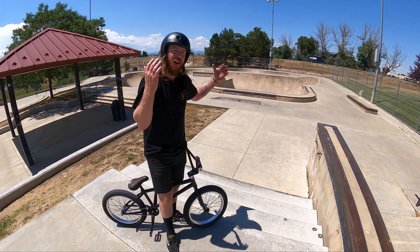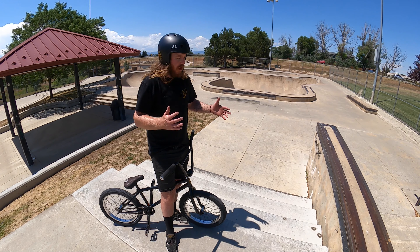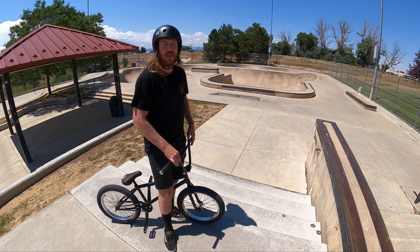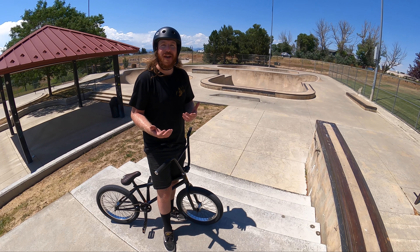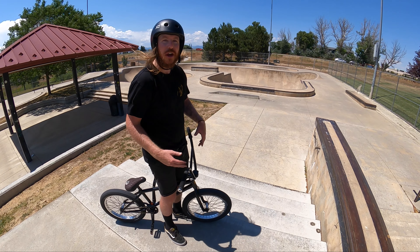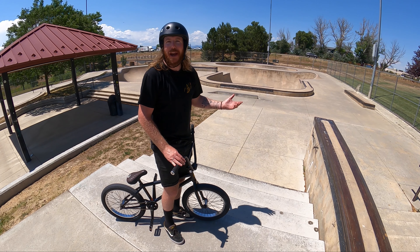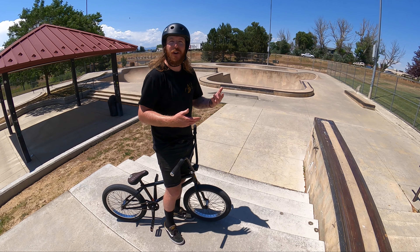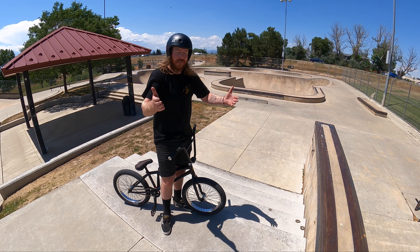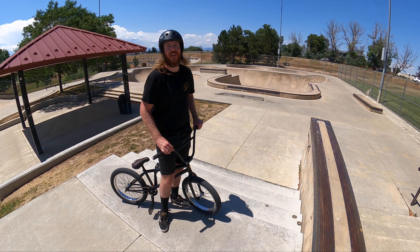Our final obstacle of the day: stair sets. Stair sets can be pretty hard on our body because we're landing hard by jumping down them, but there are a few other things we can do — like a trick called a firecracker, which means we're just blitzing the stairs, and that can be kind of fun. Let me demonstrate what the firecracker looks like and a few other ways that we like to utilize stair sets.